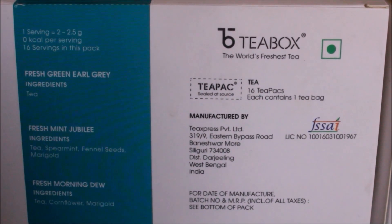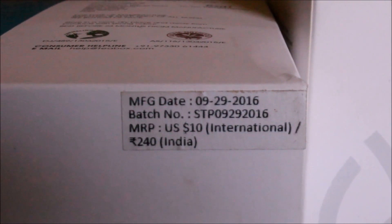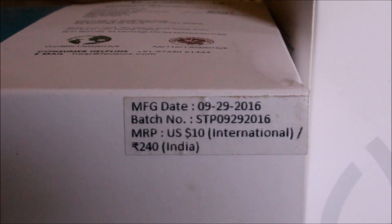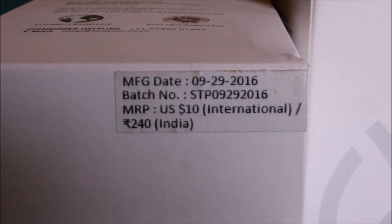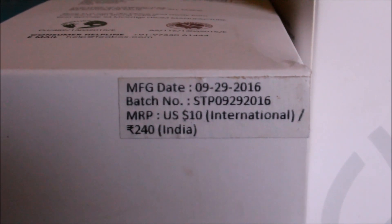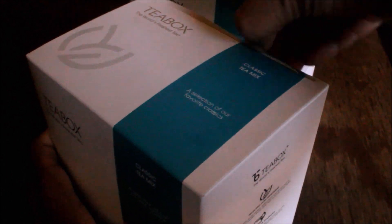It's priced at ten dollars and 240 rupees for the tea pack in Indian currency. From the time the tea is plucked, processed, and packaged, it's just one week's time — so the tea is very fresh. They use a cold chain process to ensure the teas remain fresh and reach the customer as soon as possible.